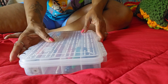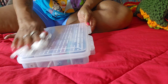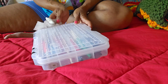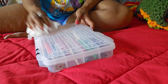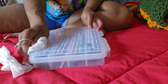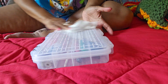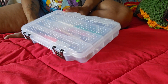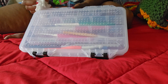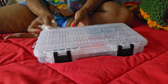Now my box is cleaned. I forgot where I got this box from, but I love it. It has little compartments to it. As a matter of fact, I got this box from Menards. Yep, I got this box from Menards.